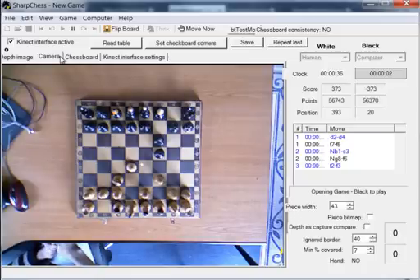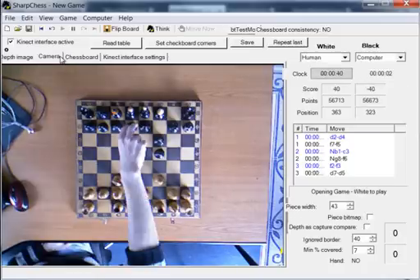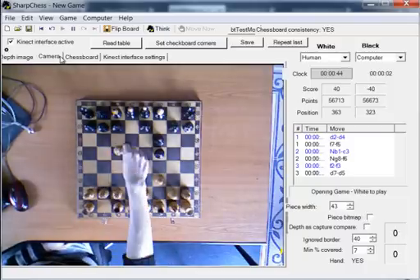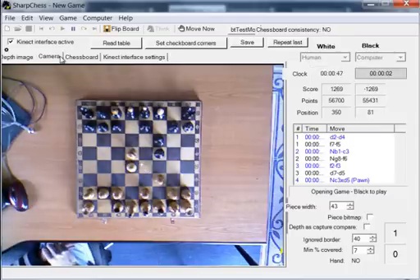Pawn from square D7 goes to D5. Queen from square D8 captures knight at square D5.